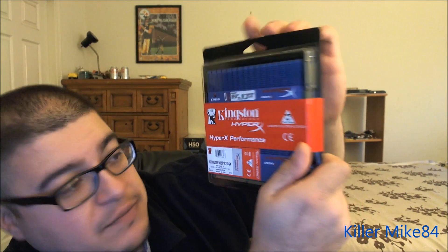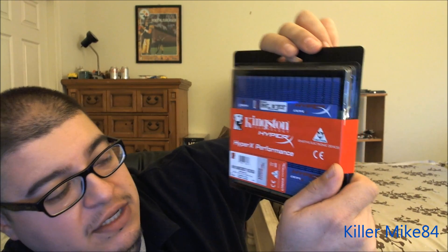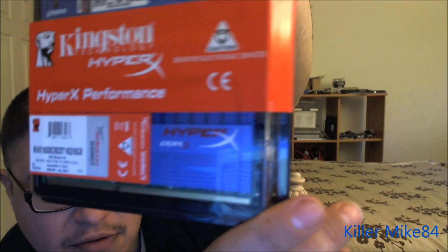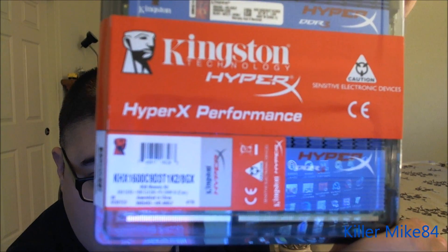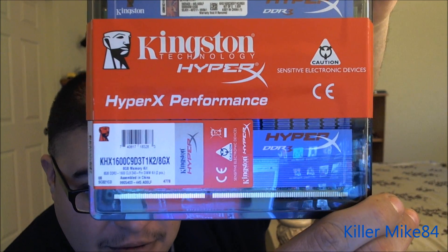This is a 2GB kit, 8GB altogether. I got this at Newegg for $49.99 plus tax. It was a very good deal.